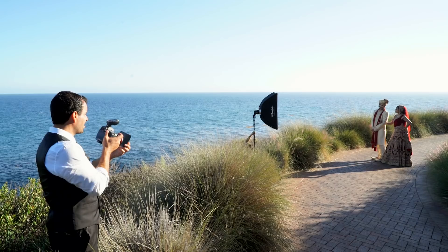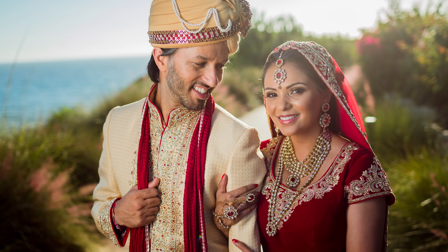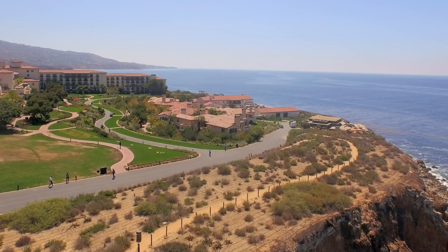Recently, we planned to do a South Asian stylized wedding shoot in partnership with several other vendors, including Terranea. They are a local hotel resort and property, very beautiful in Southern California. For every one of the vendors, we asked what their specific goals were.